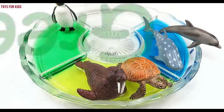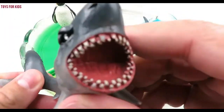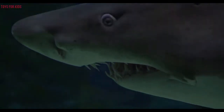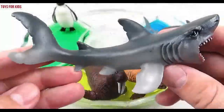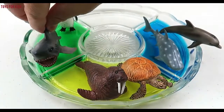Green. Great white shark! Great white shark! Wow. Let's put the great white shark in the green water.